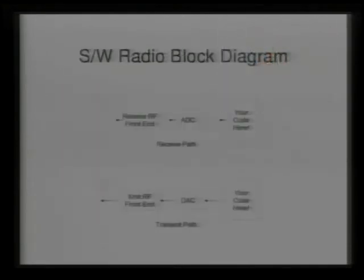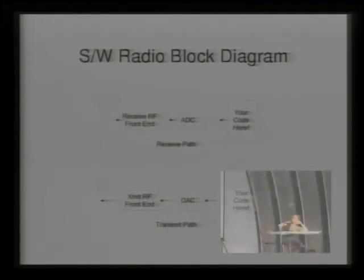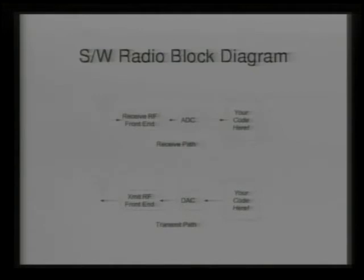This is the canonical software radio block diagram. The idea is that you have an antenna, some kind of front-end — this is the transmitter side with a DAC, the digital-to-analog converter, to get samples up to the antenna. On the receive path it's the inverse: analog-to-digital converter, then into your code. This code could be running in a field-programmable gate array, a general-purpose processor, or a DSP. We tend to focus on the general-purpose processor, with some code running in the FPGA.